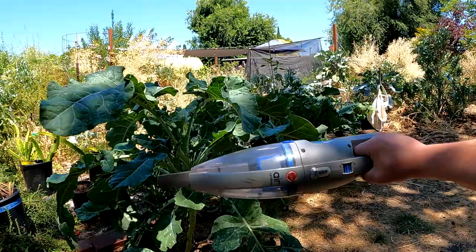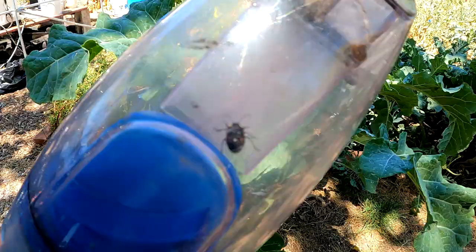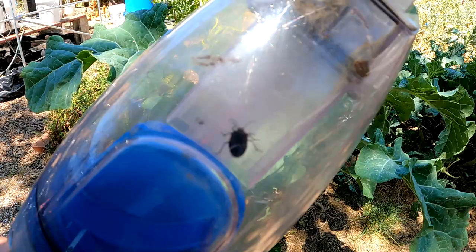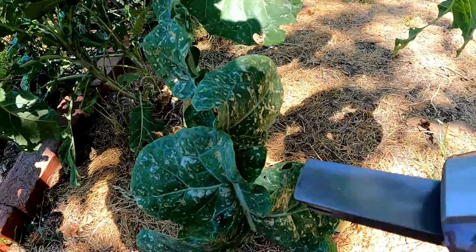But then I came up with this idea. I've got this little cordless handheld vacuum cleaner that does a wonderful job sucking up insects throughout the garden. And it's actually a quite humane way to gather up the pests in your garden as well, where you could even release them in another area if you so desire. But check out how it works.